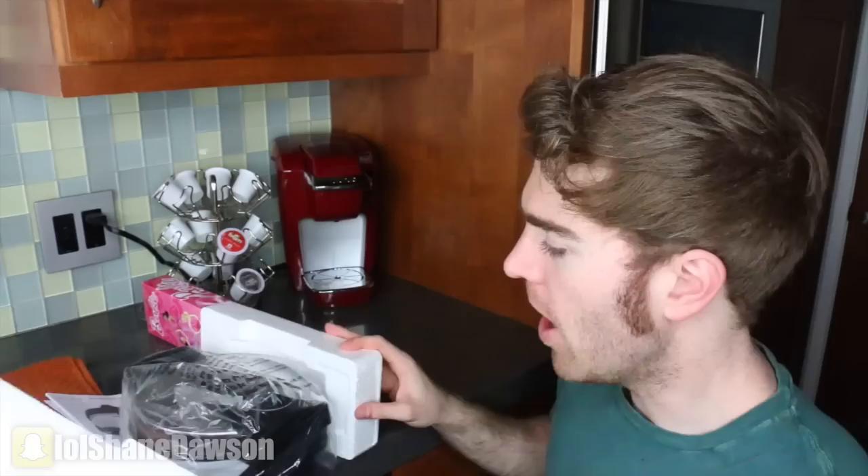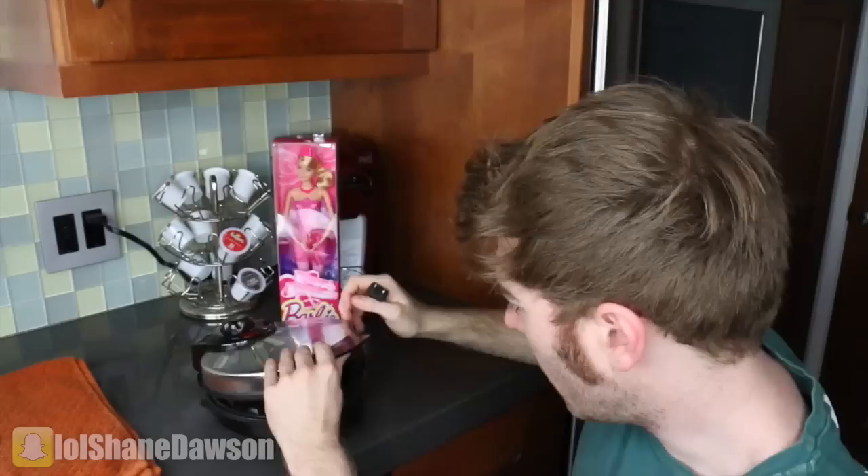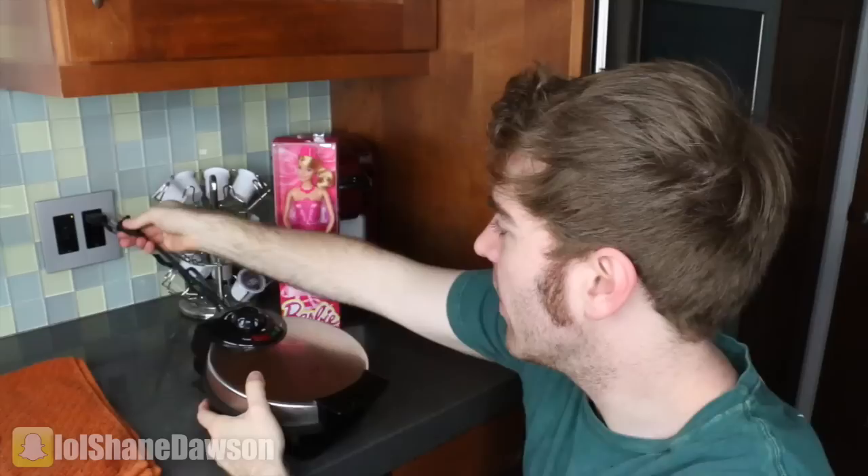Okay, here we go — I'm opening up the box. Here's Barbie. I decided to get Ballerina Princess Barbie. Let's open up this box. We are going to ignore all the instructions because we don't need that. This is not brunch, this is not cooking for bae. This is cooking Barbie and we're going to fry this bitch. That's a really scary sound when you don't know what you're doing. It's ready — let's put this in the plug. I'm turning it all the way up. That's a good idea.